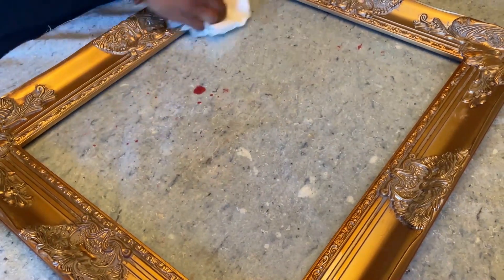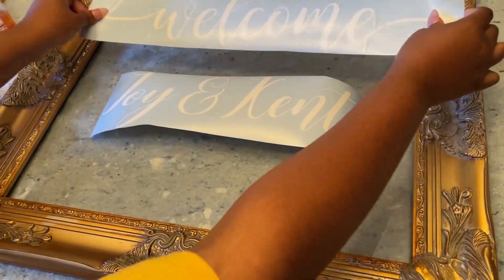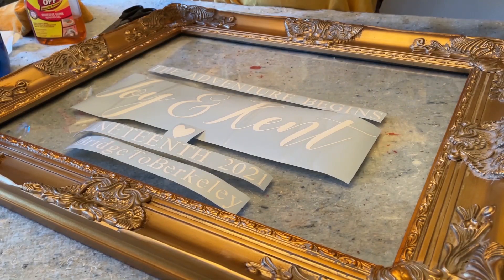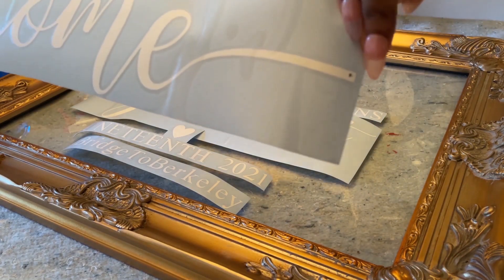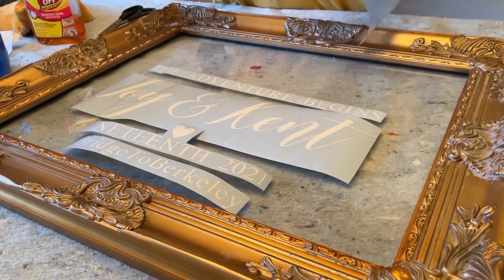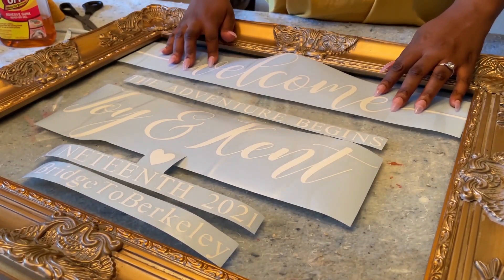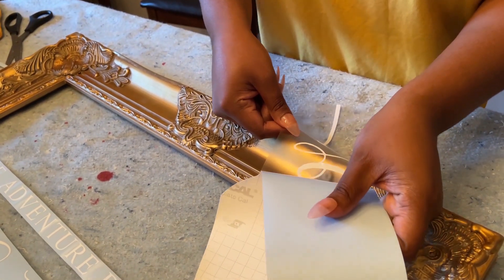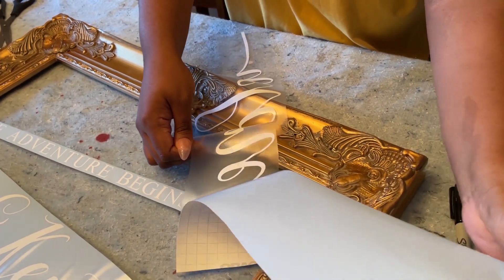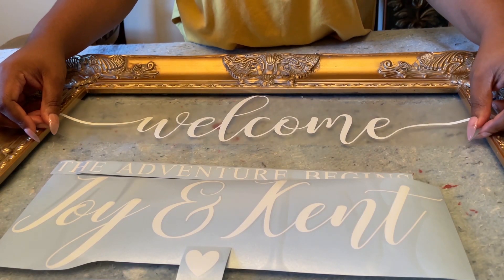Now we're just prepping the glass and cleaning it so that we can place down our stenciling. I got these stencils off of Etsy — I'll also leave a link in the description box to where I got this exact stenciling from. We got some really big words and then some really small words just to fill in the sign. The big words were really easy to place — you peel off the backing, lay the stenciling down on the glass how you want it, make sure you measure it, and then peel off the backing. It's so easy in that sense.